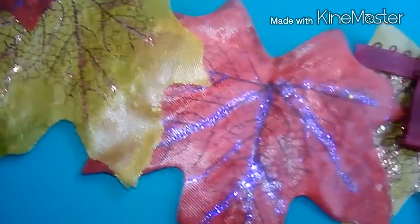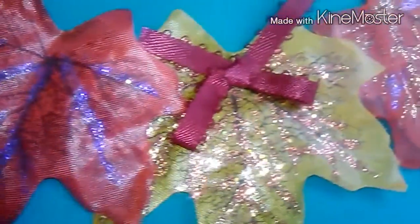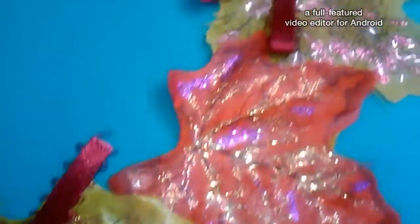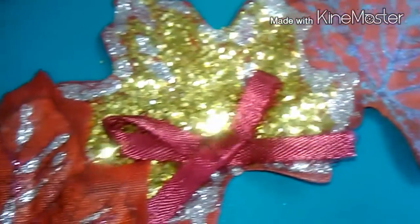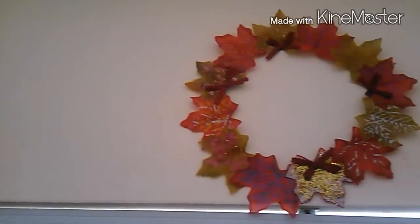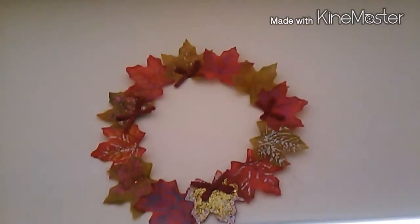I think it turned out well — I absolutely love it so much. I'd love to do another DIY like this in the summertime — I want to do a flower wreath. This one is great for fall because I love the leaves, the fall color changes, and especially the beautiful gold and silver.